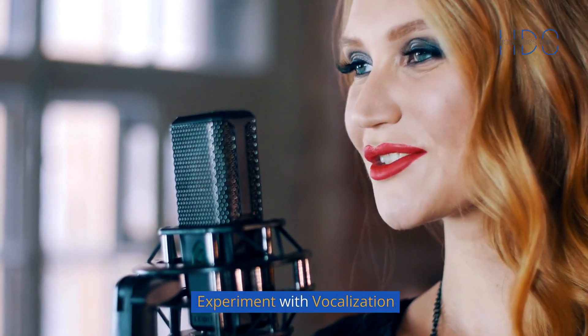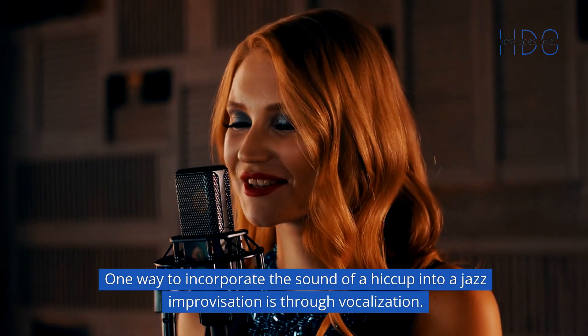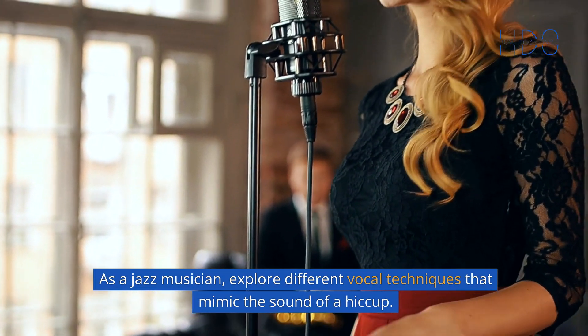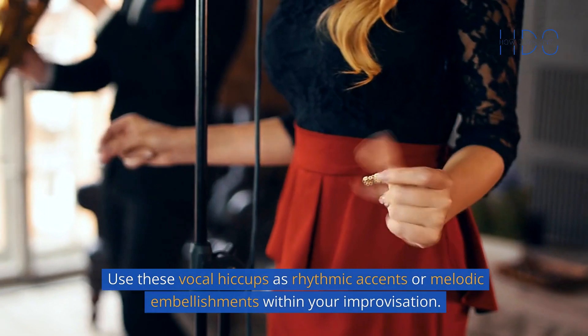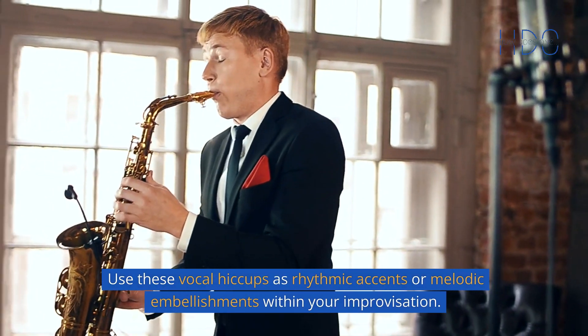2. Experiment with vocalization. One way to incorporate the sound of a hiccup into a jazz improvisation is through vocalization. As a jazz musician, explore different vocal techniques that mimic the sound of a hiccup. Experiment with brief and percussive vocalizations that capture the rhythmic and staccato nature of hiccups. Use these vocal hiccups as rhythmic accents or melodic embellishments within your improvisation.